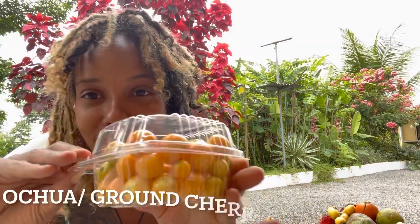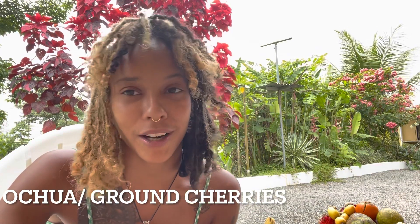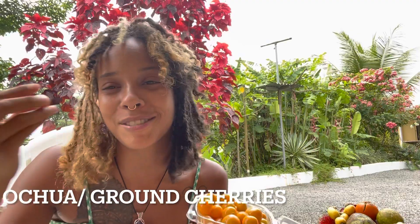So I'm gonna start with these - they're ground berries. I already tried some, that's why I'm like I just want to eat some more.